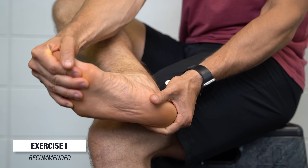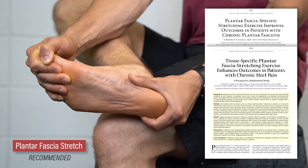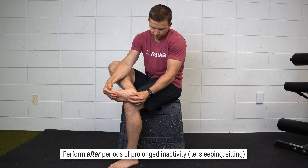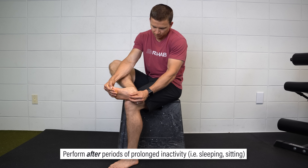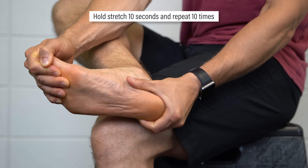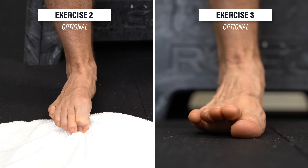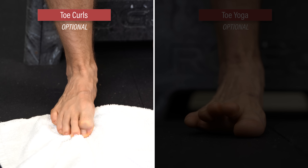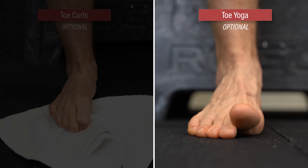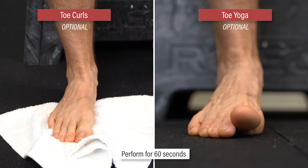The first recommended exercise is a plantar fascia stretch, researched by DiGiovanni et al. in 2003 and 2006. After periods of prolonged inactivity such as sleeping or sitting, you can perform this stretch to decrease the pain you experience upon standing or walking. Place the affected foot on the opposite leg and pull the toes up toward the shin. Hold the stretch for 10 seconds and repeat 10 times. Two optional exercises you can perform after the plantar fascia stretch are toe curls and toe yoga. Toe curls involve flexing and extending your toes with or without the use of a towel. Toe yoga involves tapping your big toe and other toes in an alternating fashion. You can do one or both exercises for up to a minute at a time.